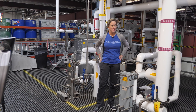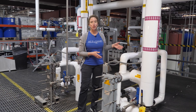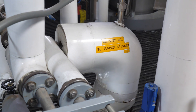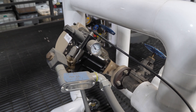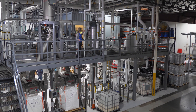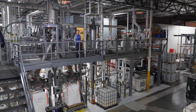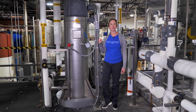Whoever named these components must have watched a lot of superhero movies. This here is the turbo disperser, which pulls in the oils from outside and mixes them with the alkalized sodium hydroxide, or lye, and salt water. Then the mixture travels into the tubular reactor, a two-story tall component at the center of the bar soap base production. This is where the magic happens and the oils become soap in a process called saponification.